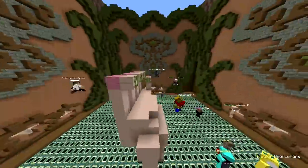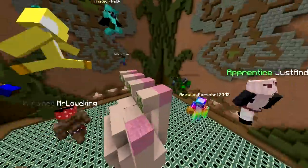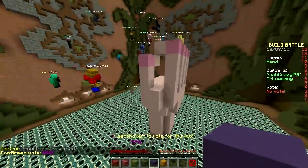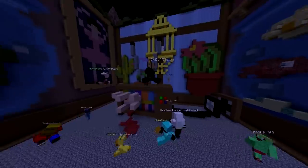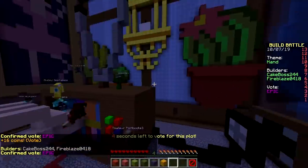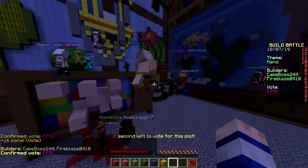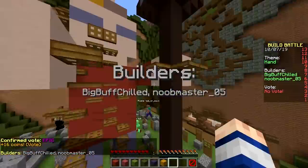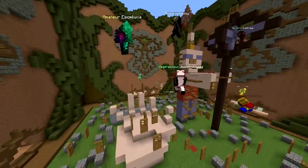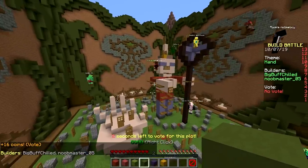Oh my god, look at those nails — why is there like vines on them? Those need to be cleaned! We got a hand coming out of a TV — watch out, it's gonna grab you! Who still uses TVs like this? It's 3D technology, 4D! He has a bunch of trap doors and doors — he's got fungus!